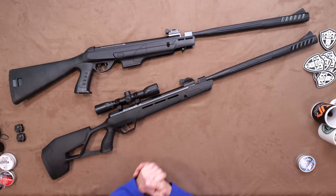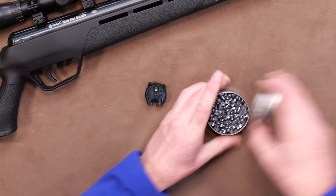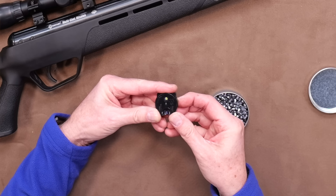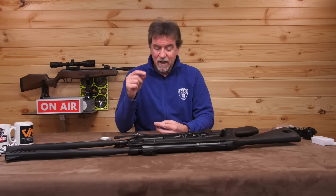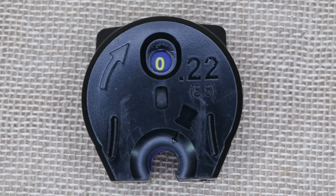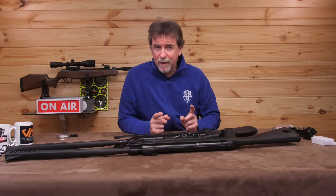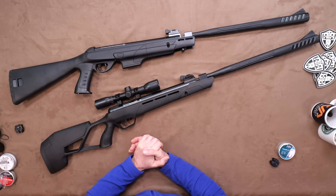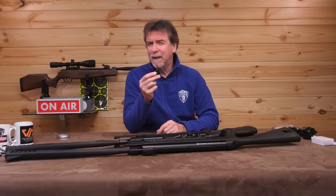Loading the magazine is really simple and in .22 calibre they hold 10 rounds. Simply drop in your first pellet with the window pointing forwards, hold it to make sure it doesn't fall out, then rotate the magazine one notch in line with the arrow. Continue all the way round and leave the last slot — slot number zero — empty, because you're going to need that for it to fit into the front of the gun. From this point it's simply a case of breaking the barrel and the magazine will load a single pellet into the breech each and every time. They do only supply one magazine in the box but additional ones are available and I can't imagine them being overly expensive.